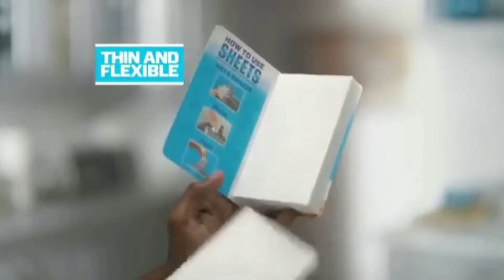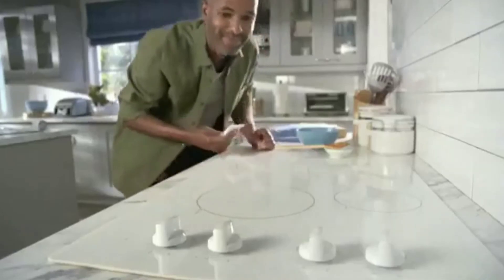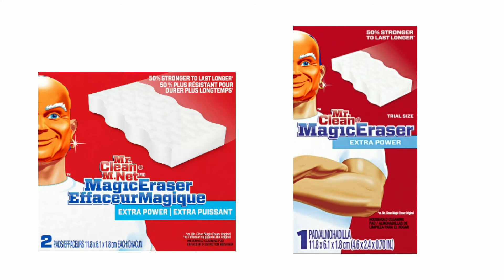Now Mr. Clean Magic Eraser comes in disposable sheets. They're perfect for icky messes on stovetops, in microwaves, and all over the house. For an amazing clean, try Mr. Clean Magic Eraser.